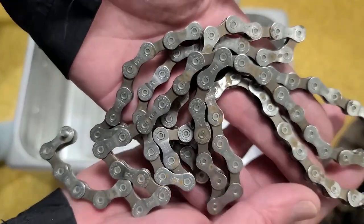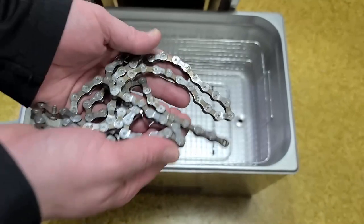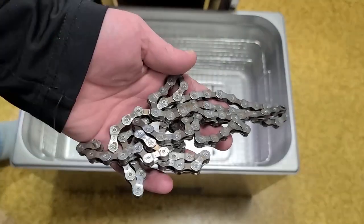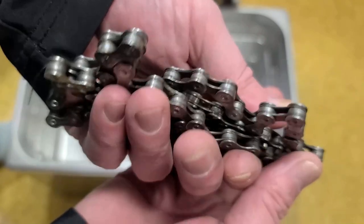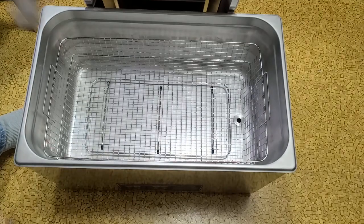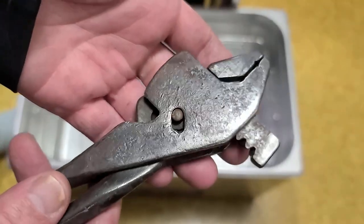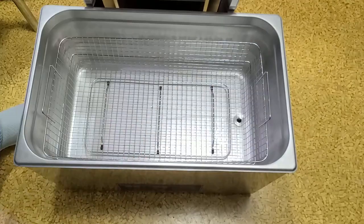Here's an example of a bicycle chain — the dishwashing detergent in this unit works really well. This chain is just amazing, to tell you the truth. I even put some old pliers in there and it actually did a pretty decent job on those too. You can see these actually don't look so bad now.